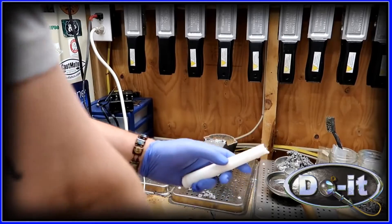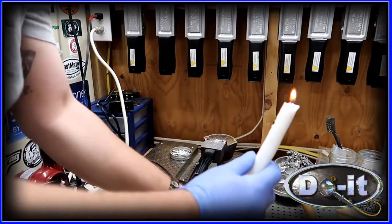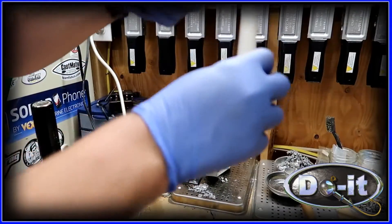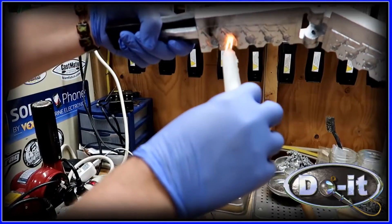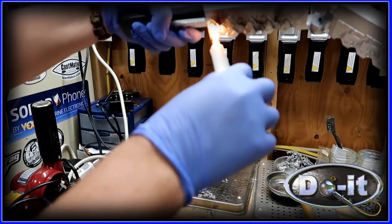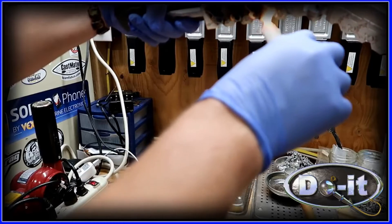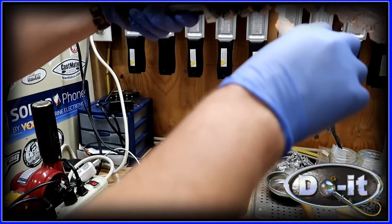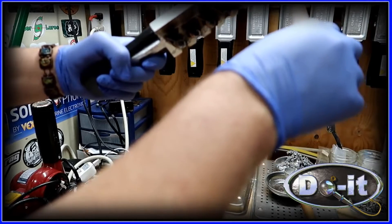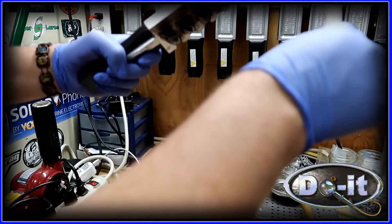We're gonna smoke the mold here — you take a candle lighter, light it up, and you're gonna put the flame right underneath each cavity. What that's gonna do is help the lead fill all the cavities. It's also gonna help to take the lead out of the cavity, so you make sure that you get each one nice and black.